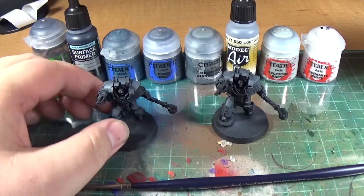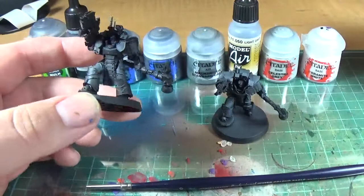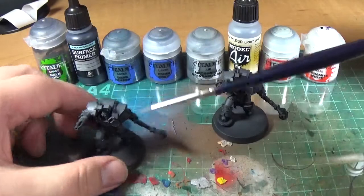So it's primed Chaos Black and then given a zenithal highlight of Mechanicus Standard Grey, so it's like a really dark grey, just with a zenithal highlight. Yesterday I put up a really quick airbrush tutorial on what zenithal highlighting is. Basically, a zenith is an astronomical term meaning the point in the centre of the sky directly above the observer. So for zenithal highlighting with Mechanicus Standard Grey, you basically get the airbrush from directly above and paint across the top areas.